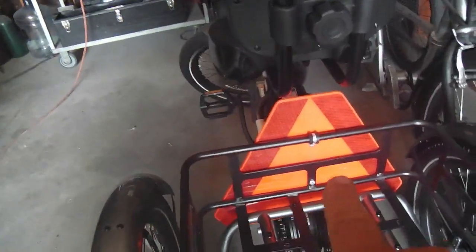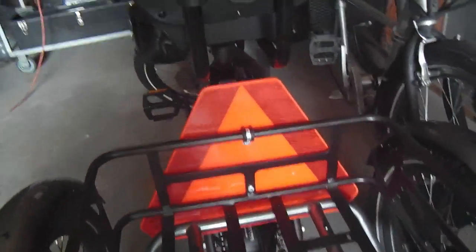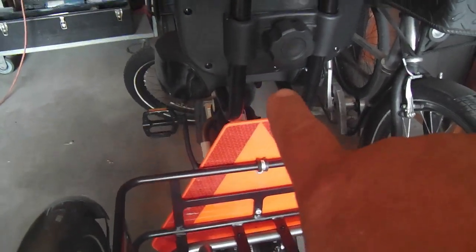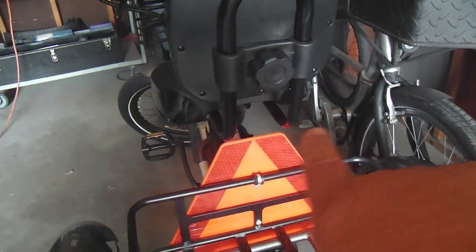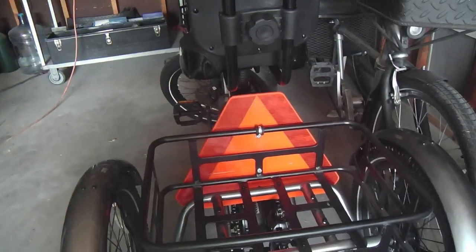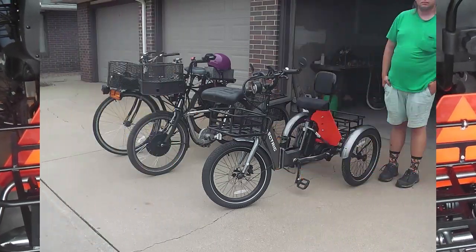I modified this reflective triangle even more — I trimmed some at the bottom and brought it down. I kind of hid that vacant hole that way. With the seat all the way down, it was touching the suspension post, so I left just about the right amount of space so it won't do that. There's clearance now, and there's just a little bit less placard at the bottom, but that won't matter.